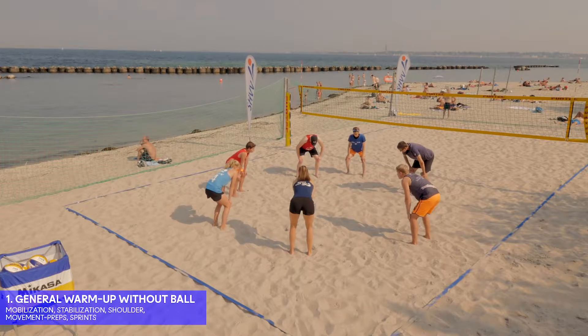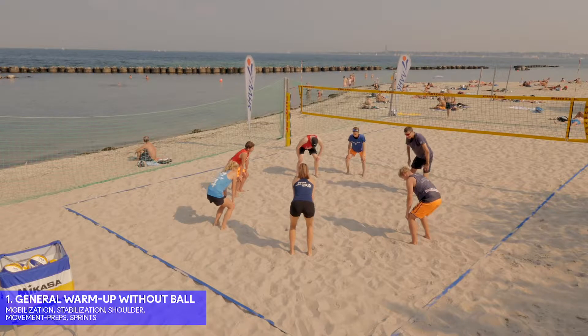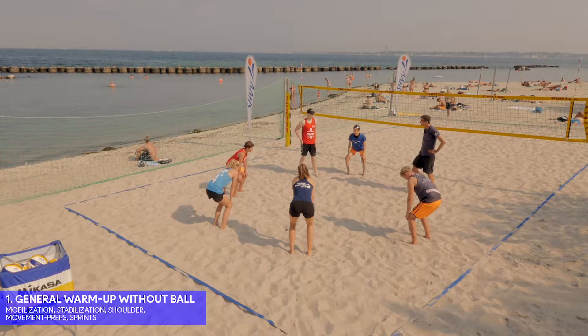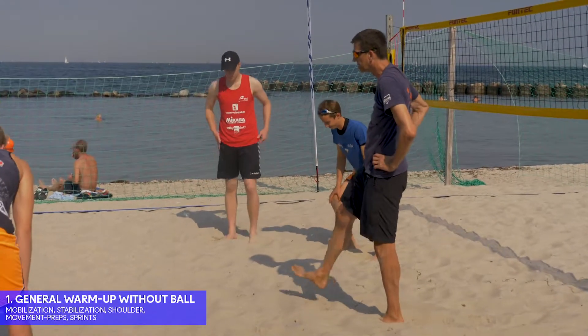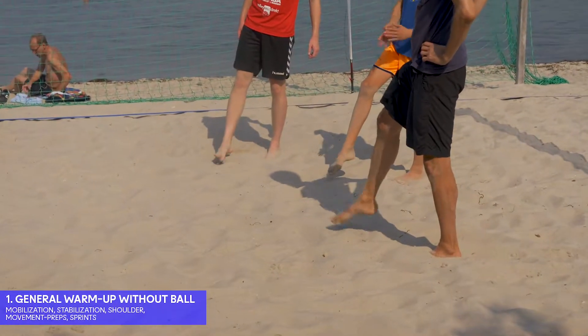50 times please, up and down. Then our ankles — 20 times each ankle.